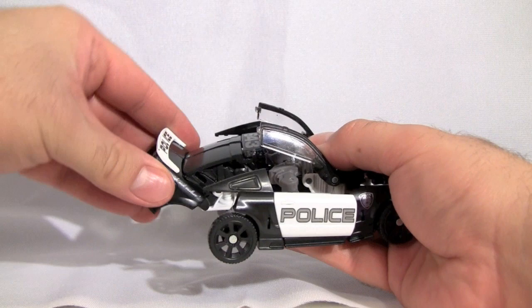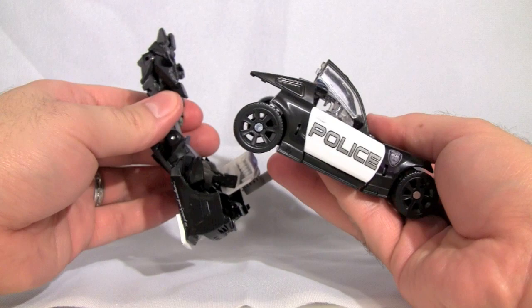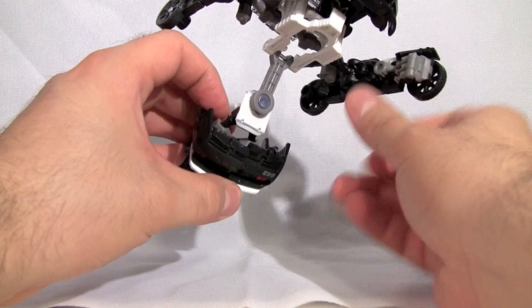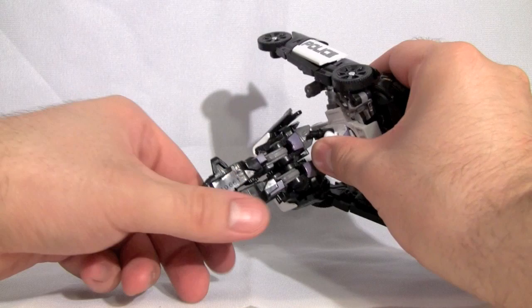Next we'll come back to the rear bumper and fold that completely upward. Then we'll take the whole back window part along with the bumper, unpeg it from the top of the vehicle, and fold it down. This whole section that folded down gets flipped around 180 degrees and then plugged back up into the center of the figure.